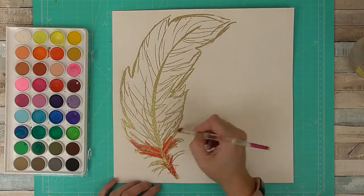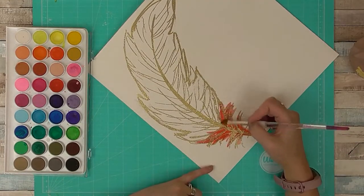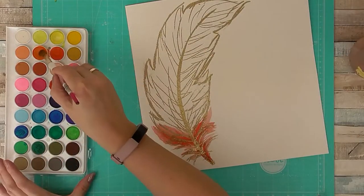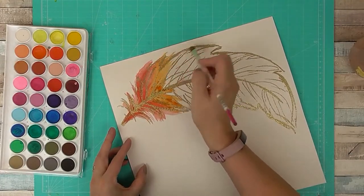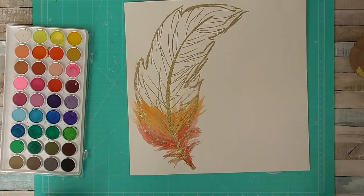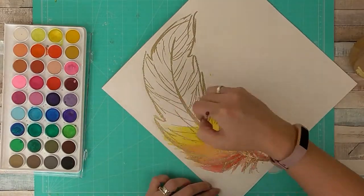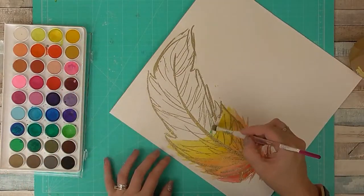I'm coming back in now with some watercolours. These are from Hobbycraft — I think they're only about three pounds if you get them in the art sales that they do. I'm starting off with red, just going to make my way through the rainbow going up the page. As you can see I do turn my page around so that I can get a nice flicked edge to my feather, which I find easier to do if I'm flicking away from myself.